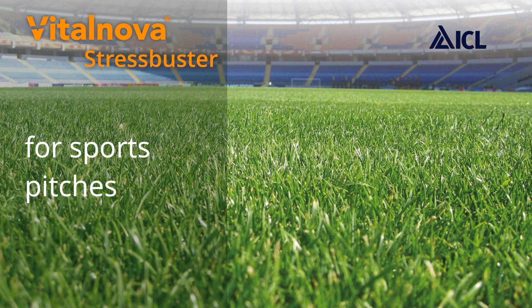For the sports pitch manager, VitalNova Stress Buster has proved to be an invaluable tank mix partner with nutrition or sometimes with a partner pigment product, to provide exceptional turf colour and a high quality pitch surface.